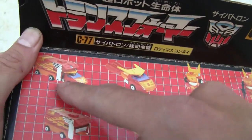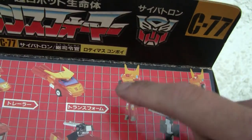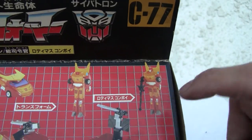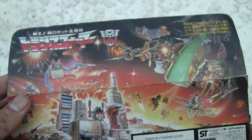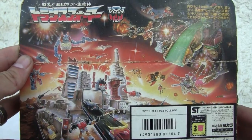He doesn't have his little cab. I'm going to tell you right now, the cab is the best part of this thing. Yeah, I don't even know what to say about that. The cab is the best part of that — there he is, he looks great on his cab. I'm not going to lie to you. Robot form is a lot left to be desired.